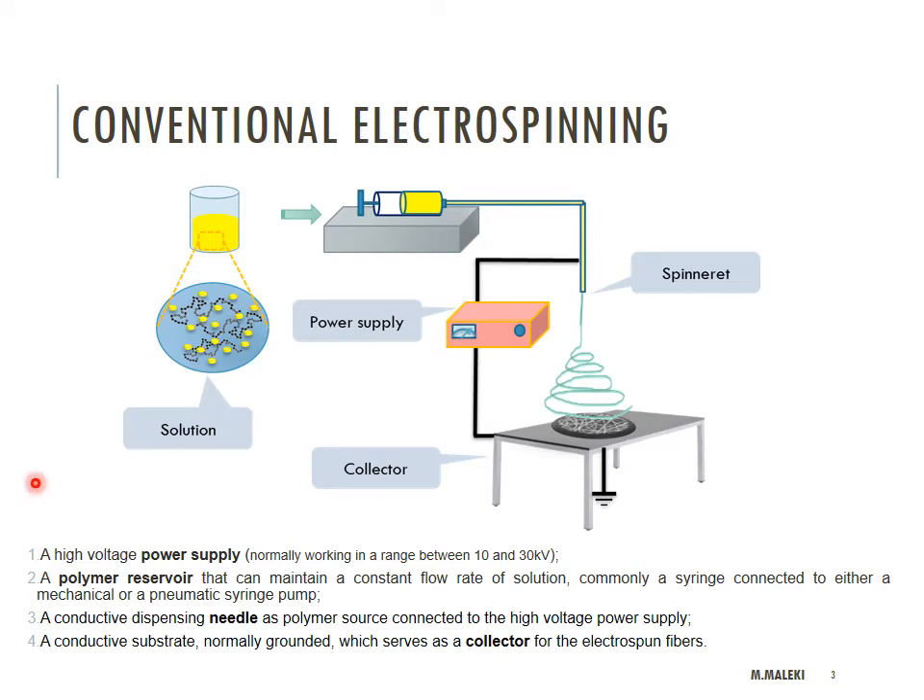By now everyone knows that electrospinning involves making a nice solution and using a high voltage power supply. You have a polymer solution maintained at a constant flow rate using a syringe pump, a conductive needle that works as the source to inject the polymer, and a conductive collector that is very important to collect the fibers that you will hopefully be able to produce.